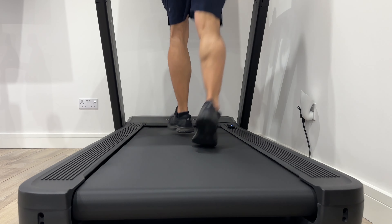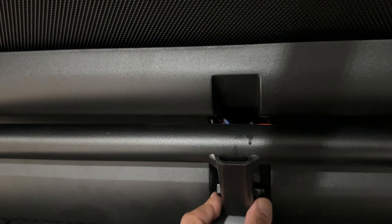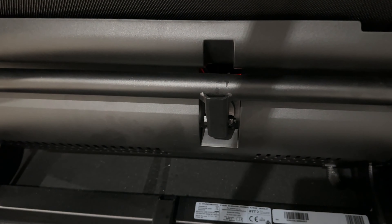One thing that did happen with the 2450 after a few months is we started to get a little bit of creaking from the running bed at certain speeds and certain inclines. I reached out to NordicTrack and they were quite helpful. It did take a couple of back and forth to find out what the problem was, but we isolated it to the incline motor — the bolts that hold it on were just a little bit too tight. I was able to undo those two slightly and that solved the problem.